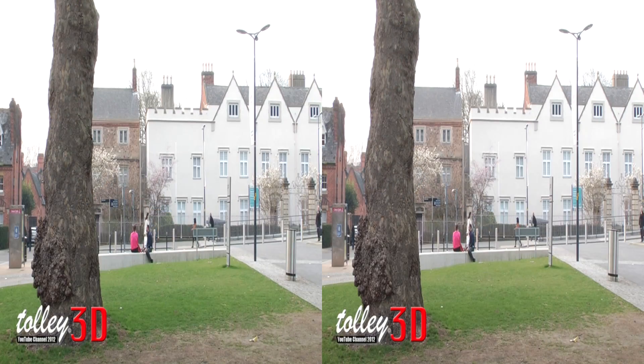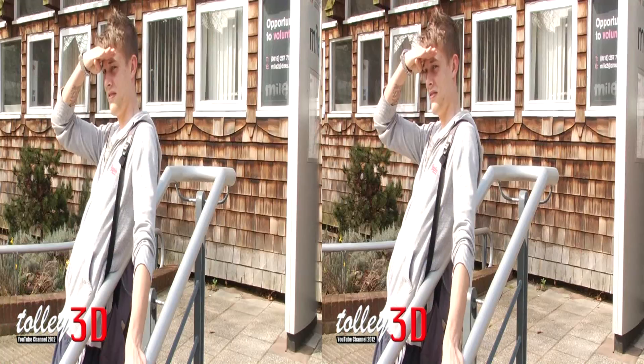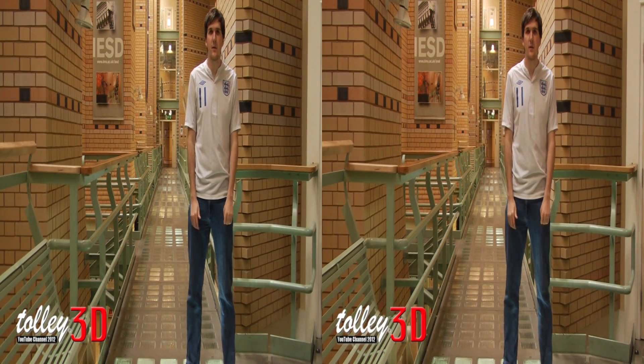One final thing: when editing in 3D, be careful not to cut between shots too quickly, to allow the viewer to take in the image. As you can see, this would drive you mad if 3D was cut like this — so don't do it. So there you have it, that's how you film some great 3D.